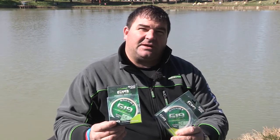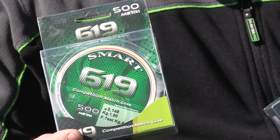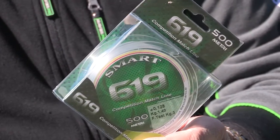It is a wire very suitable for the lengths, very resistant to abrasion, and suitable for any type of line existing. It is available in measurements from 10.4 to 20.5 meters.